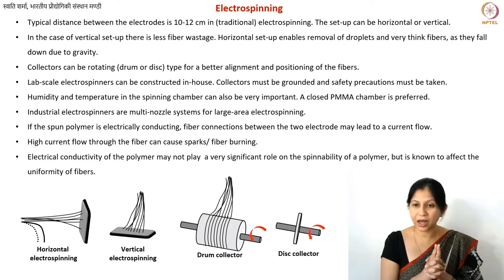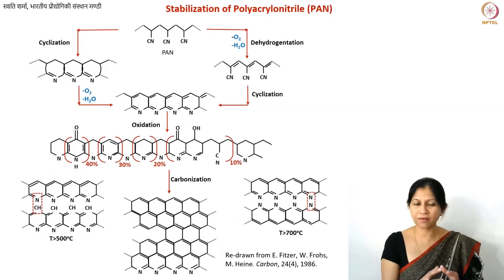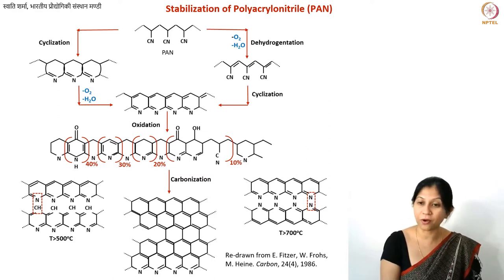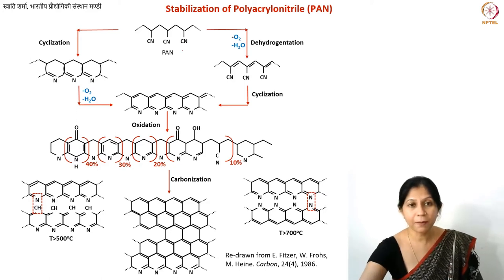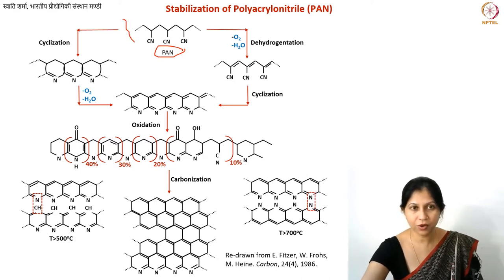Now let's specifically talk about electrospinning of PAN. This slide shows several chemical structures representing the multiple stages of carbonization of PAN. Before carbonization, we also perform an additional step called the stabilization step.